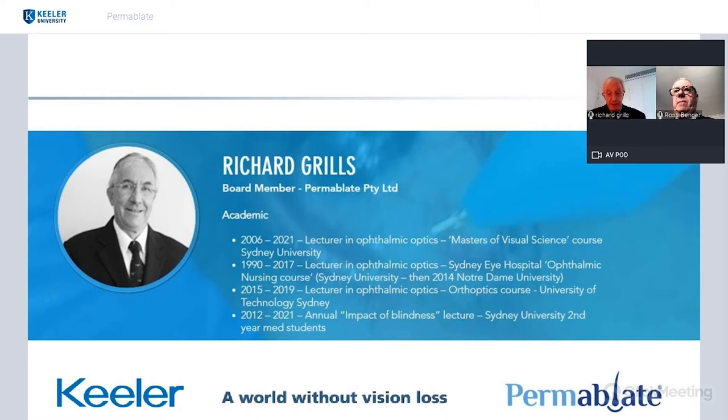In business, I started Designs for Vision Australia — there is also a Designs for Vision American company. Designs for Vision Australia started in 1978 to provide new products and a variety and range of products to ophthalmologists and optometrists throughout our region. We started with two people and now the company is a public company and employs in the order of 60 to 70 people.